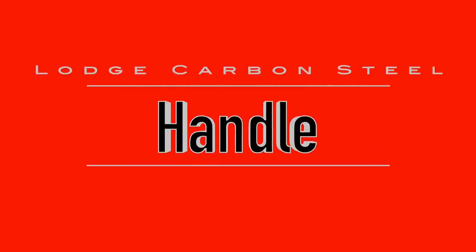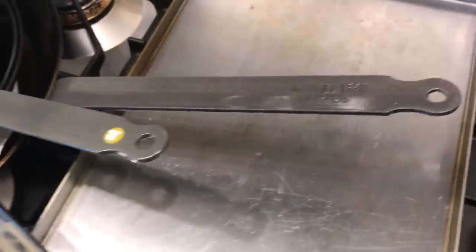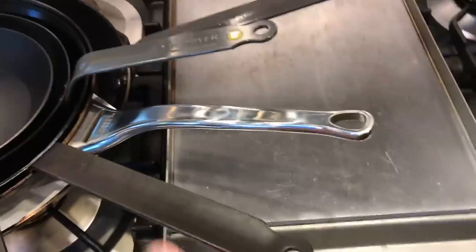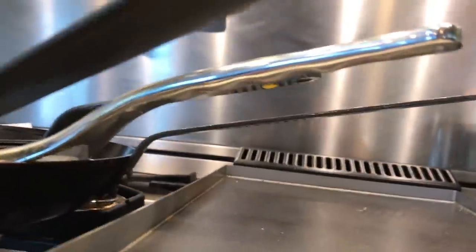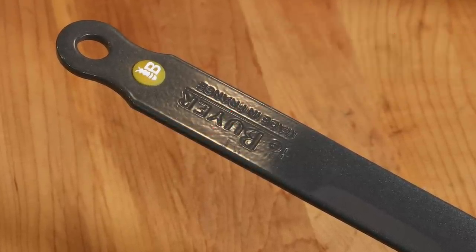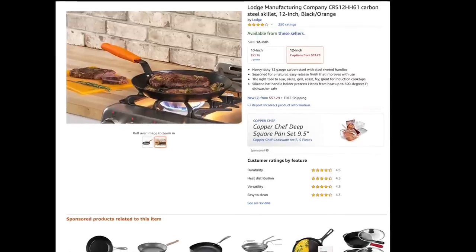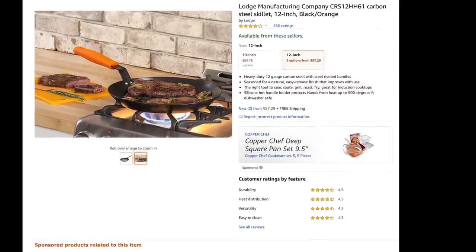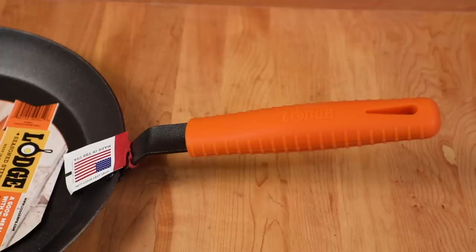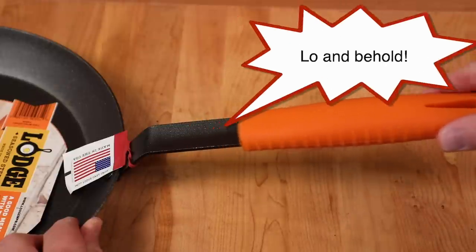Now let's talk about the handle. Handles are super important when it comes to carbon steel skillets because the material used for the handle determines whether the pan can be used in the oven or not. Lots of French carbon steels have coated handles that can't go in the oven for very long, else the coating will melt. This Lodge pan really had me flummoxed for a bit - it's presented as a carbon steel pan with a silicone handle, and when I was researching it I assumed the silicone handle was attached and that the pan wouldn't go in the oven.